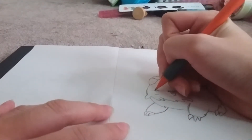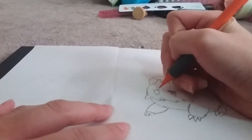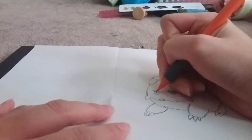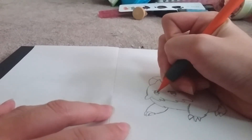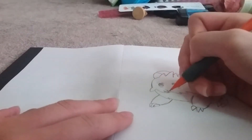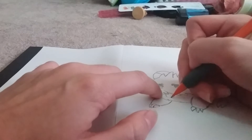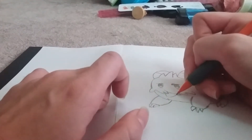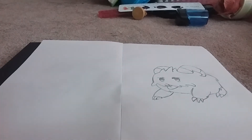You don't have to do these eyes — I only do them because I want it in my style. You can search up reference photos of a poro and draw the eyes the accurate way. Next is the tongue: go from the third fluff area and go down, curving it up slightly.